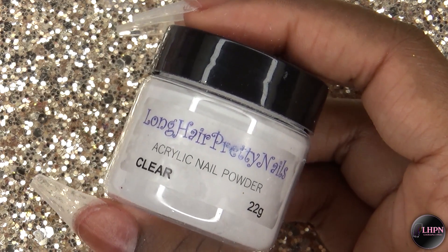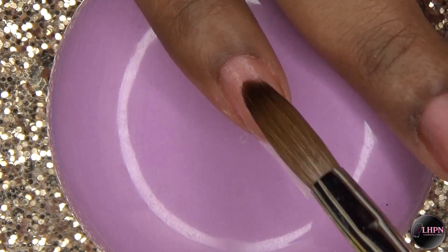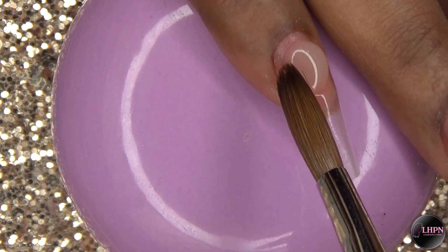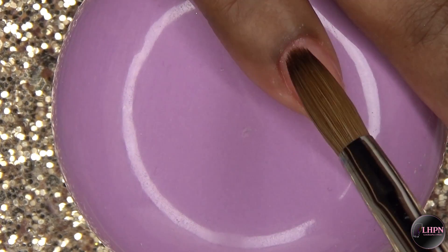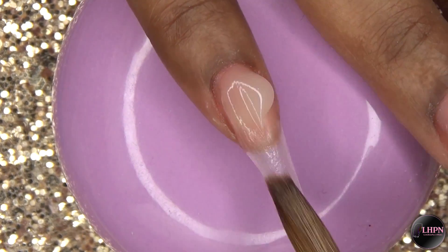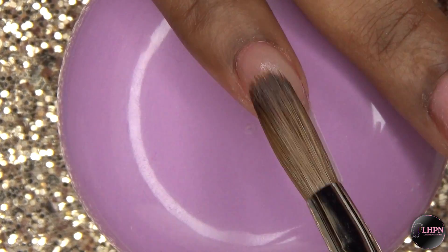Right before I apply the clear, I apply a second layer of no lift nails primer, and while the primer is still wet I go ahead and apply my clear acrylic. This is just going to be a plain clear nail, so I'm just going to build up the structure and strength of the nail. The brush I'm using today is my number eight oval brush from Alpha, and the stiletto tips are from Glitter Planet UK — link down below.